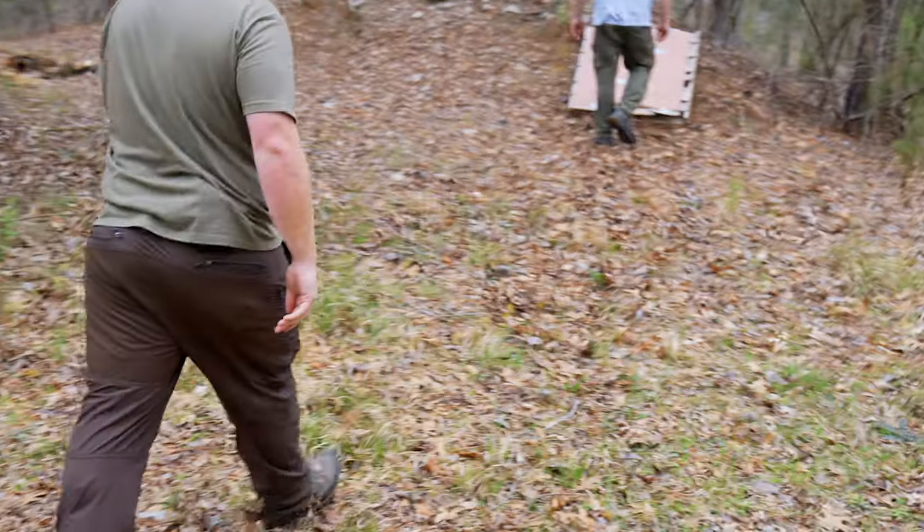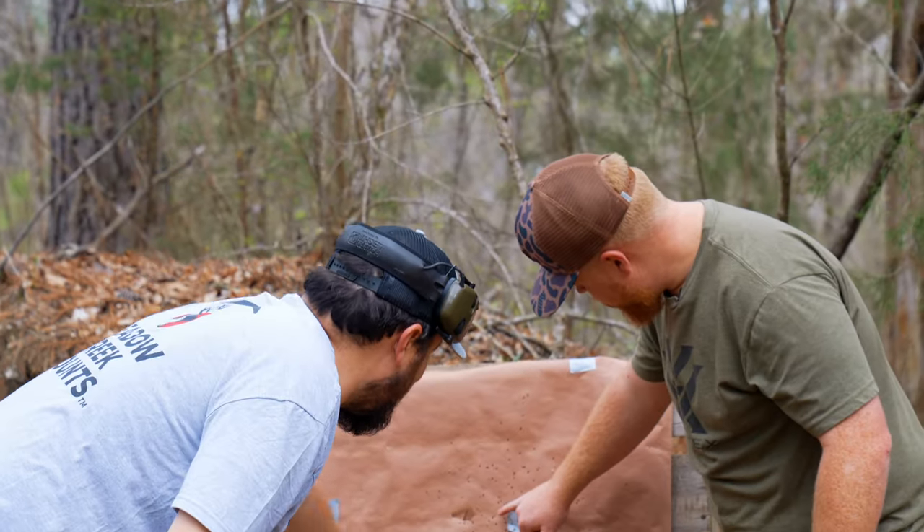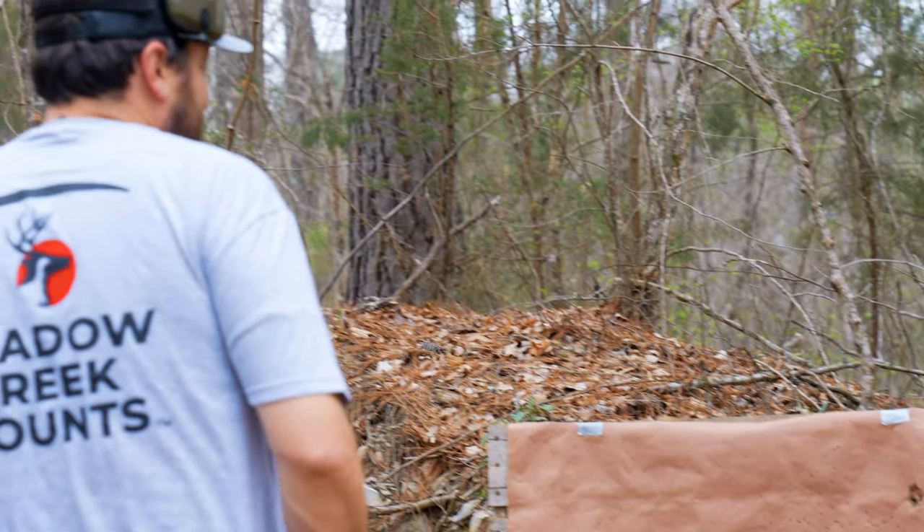It's a hot lead load. We got it pretty close — I think we're off by about an inch. The center's right there. I think we're pretty good.